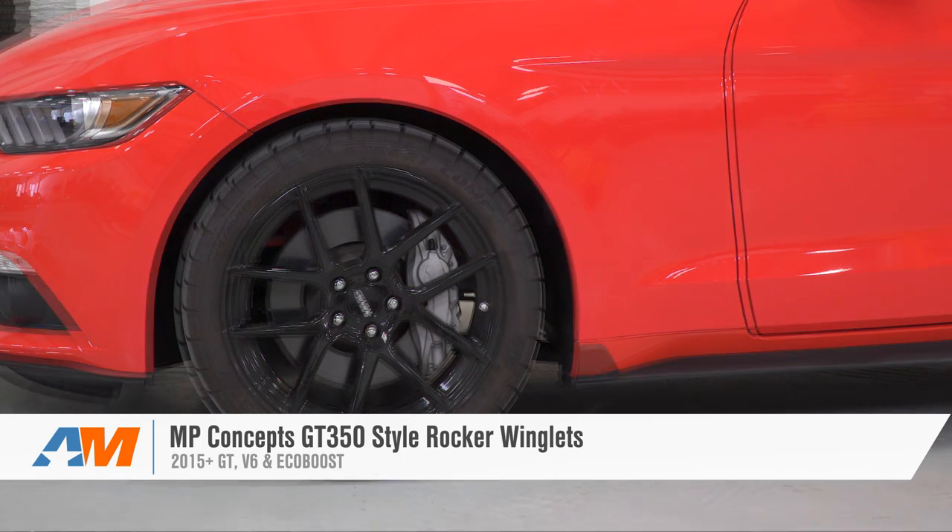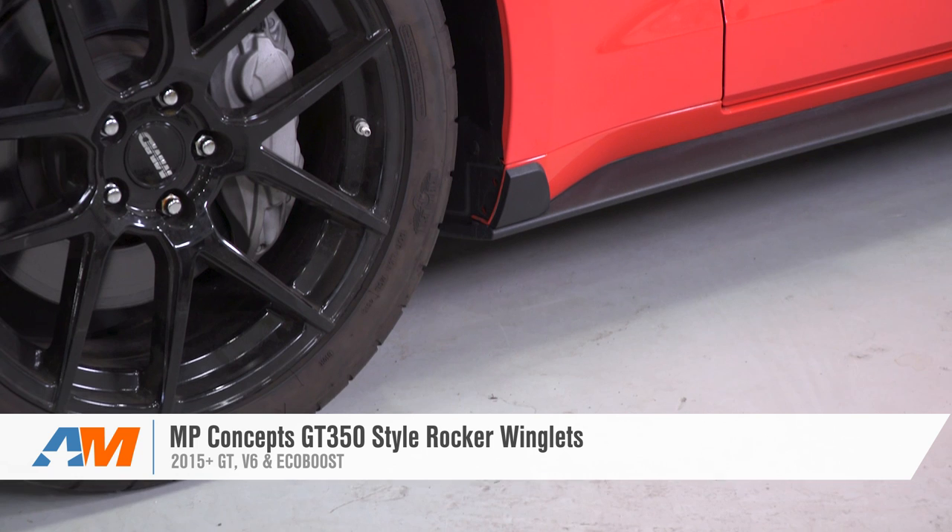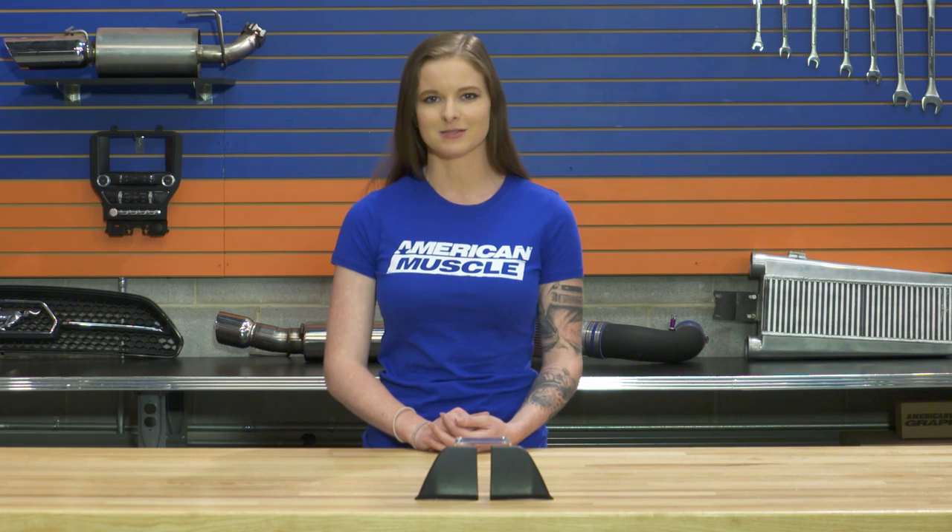Wrapping things up here with the MP Concepts GT350 Style Rocker Winglets. These will fit the 2015 and newer GT, EcoBoost, and V6 Mustang. Check them out more online right here at AmericanMuscle.com.